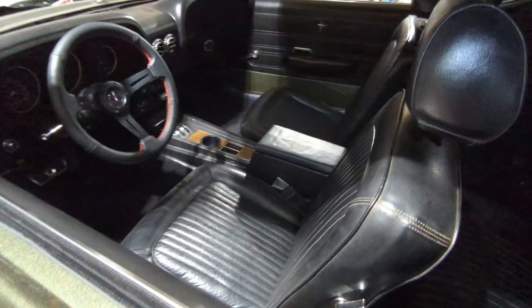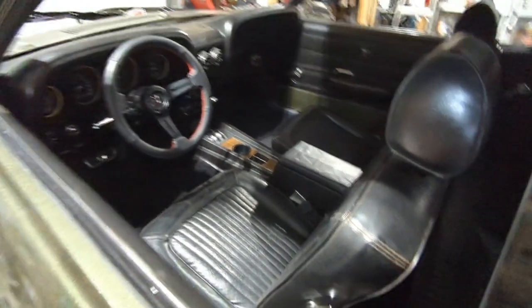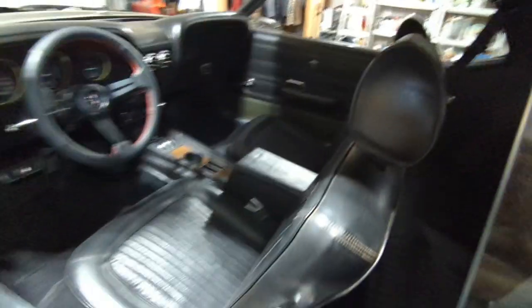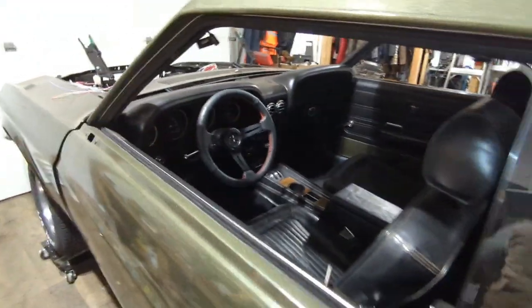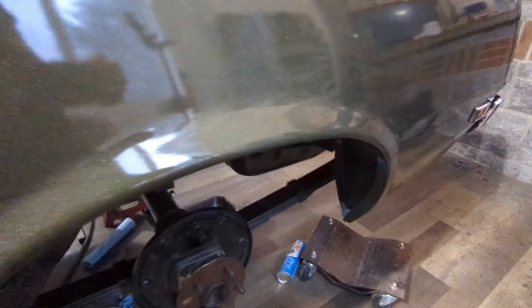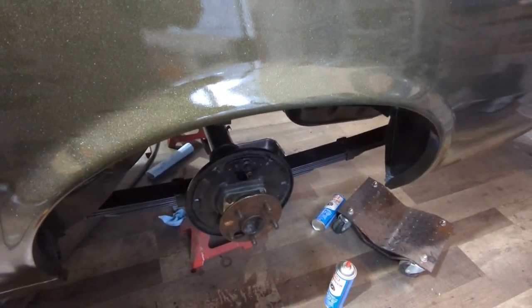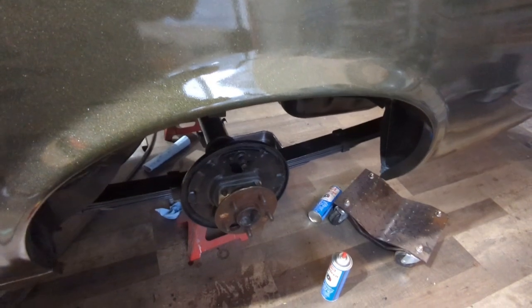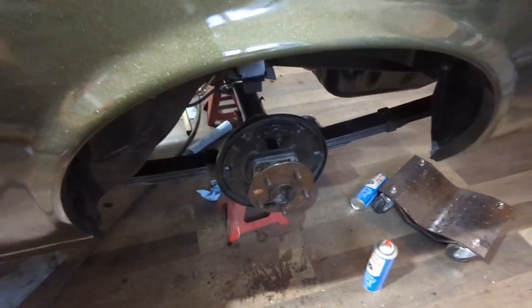The interior is pretty well done. I just have to put one ashtray in and my dome light in. That's about it for that - it's really coming together. So that's in, and I can start putting on my brakes. I gotta go through and make sure I have all my parts and then try to remember how to do drum brakes, so I got to look that up.